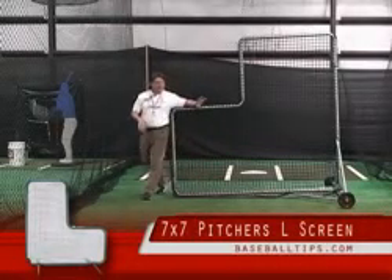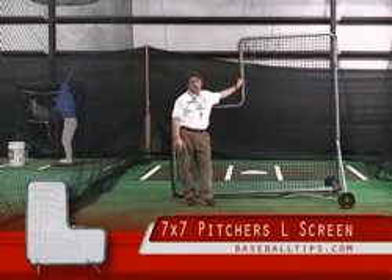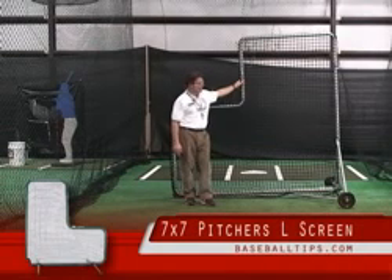Hey guys, JP here. I want to show you one of the best L screens we've come across. This is a 7 foot by 7 foot L screen. You guys have all gone through a bunch of them — they break in the same spots, they don't last, they rust, they rot. And I've got to tell you, I think we've overcome quite a few problems that people have with these things.